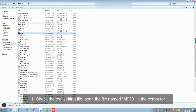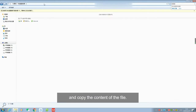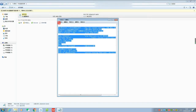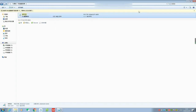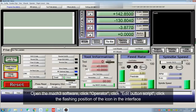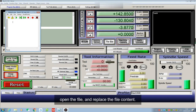First, check the tool setting field. Open the field named M930 in the computer and copy the content of the field. Open the Mach 3 software, click Operation, click Edit Button Script, then click the flashing position of the icon in the interface. Open the field and paste the field content.